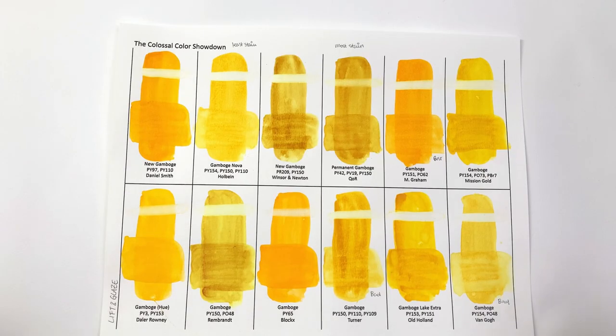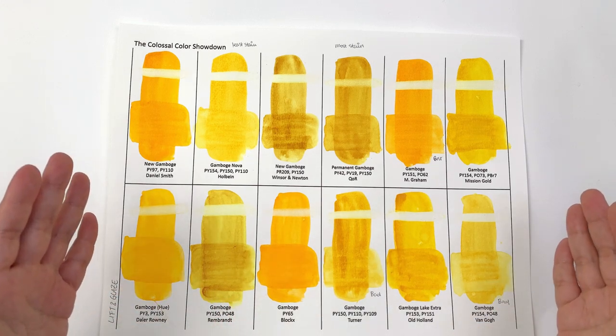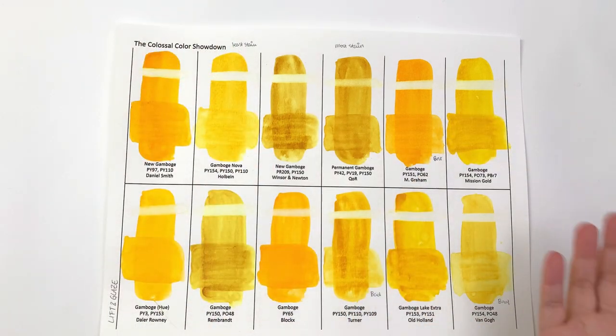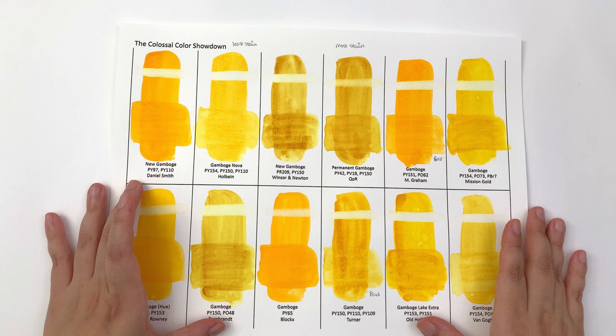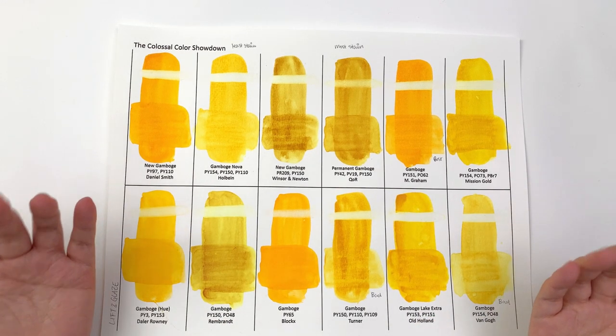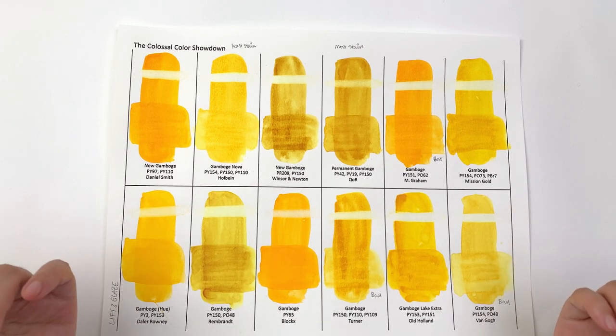That's it for this video. In the next video we'll continue looking at New Gamboge — gradation, salt test, how it looks on cotton, and color mixes. If you'd like to try any of these colors, links are below to Jackson's and Amazon USA. Let me know which one was your favorite in the comments, and please like and share — it really helps. Thank you so much for watching, and I'll speak to you in the next video. Bye!